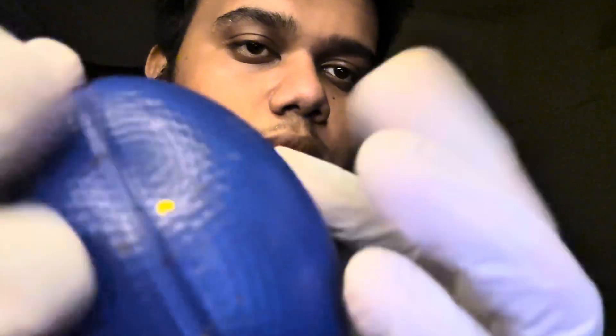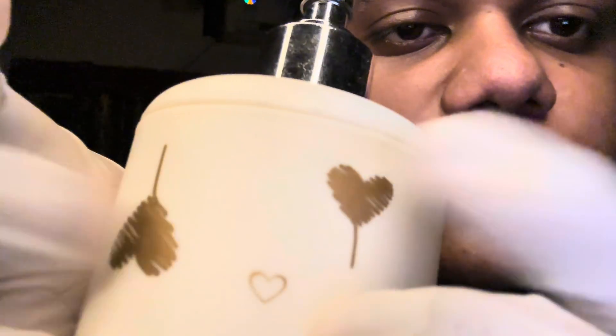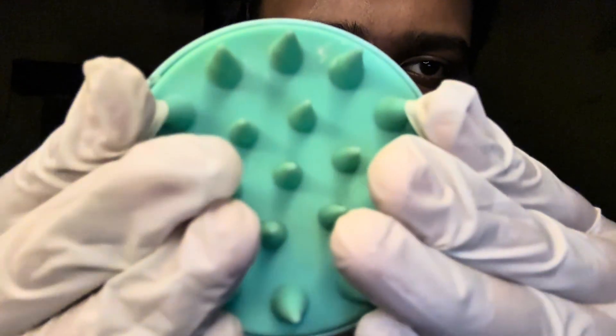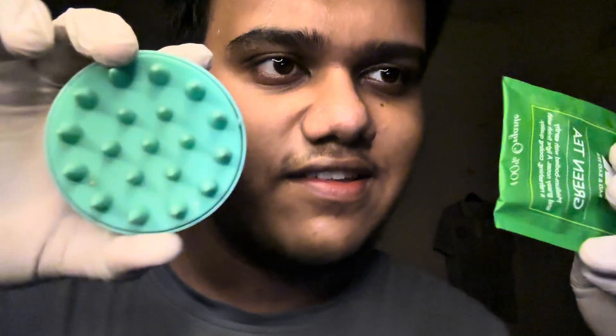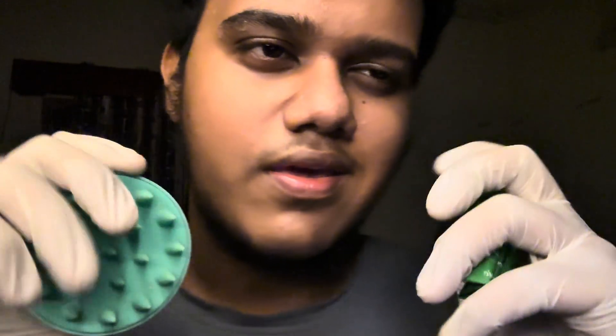What color is this? What color is this thing? What color is this thing? All right. I think that this and this are the same color.